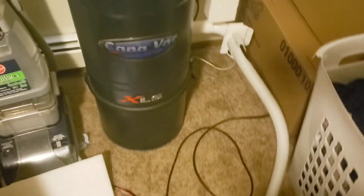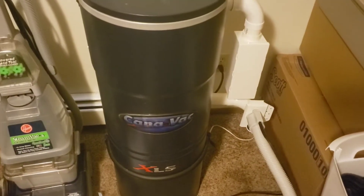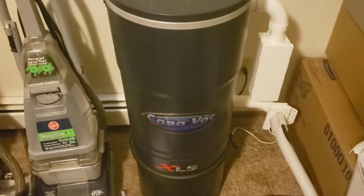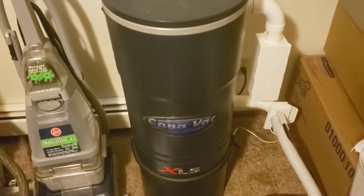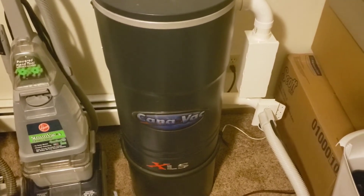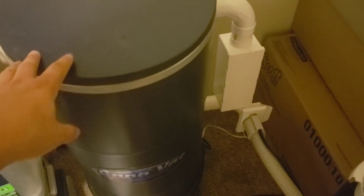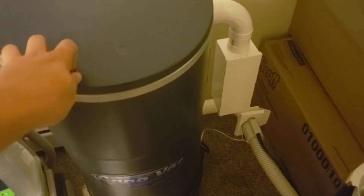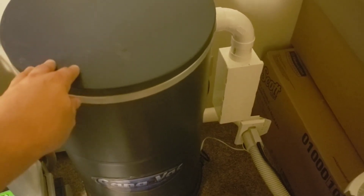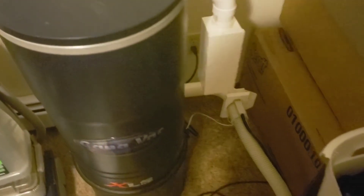This is not the strongest central vac out there. In terms of 8.4 motors, I know there's a modern-day unit that's slightly more powerful than this, but this is by no means a weak unit. In terms of single motor machines, it's probably towards the top. I was kind of expecting a higher number out of it.